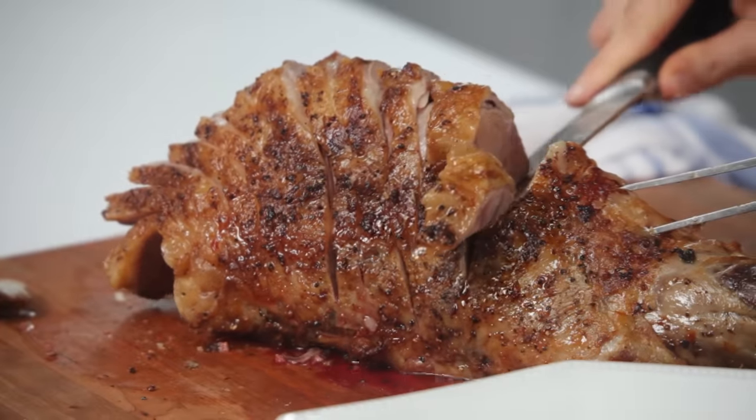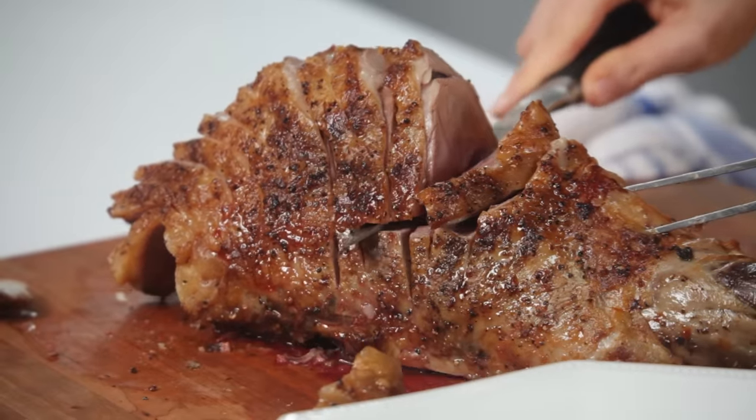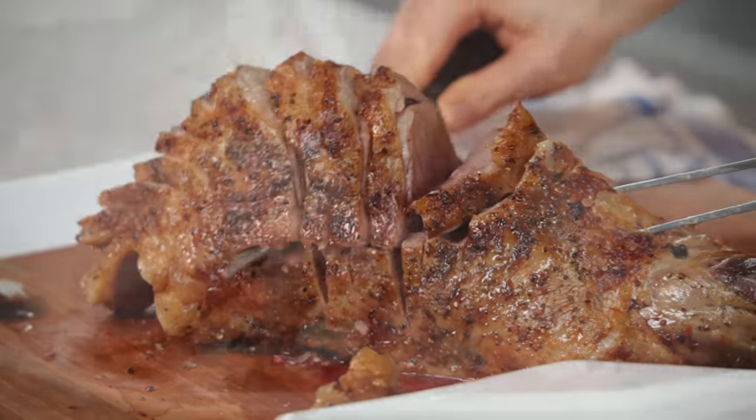To separate the meat slices from the bone, make a long horizontal slice along the top of it. Arrange the slices on a pretty platter.